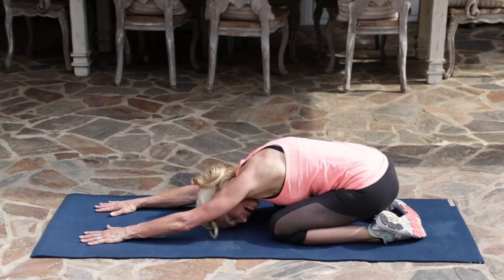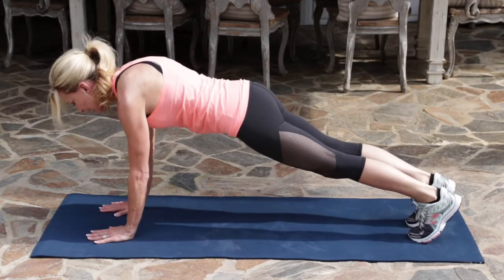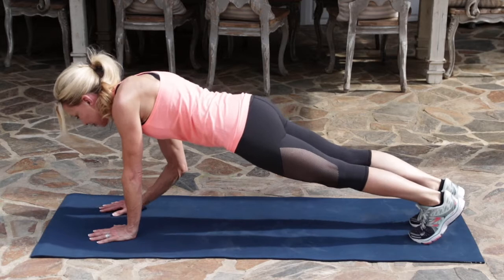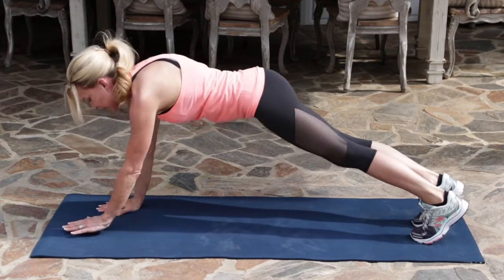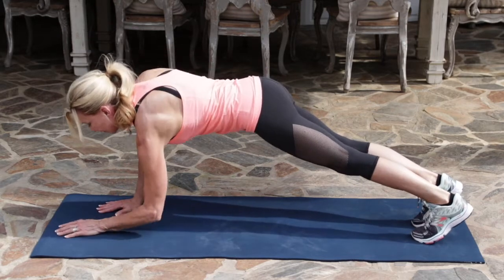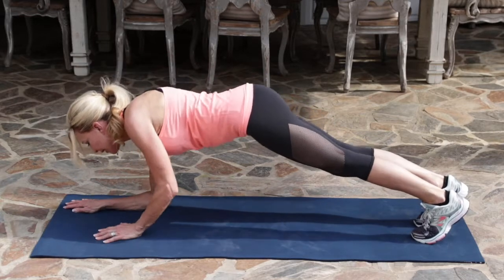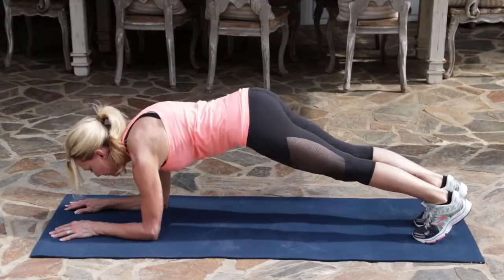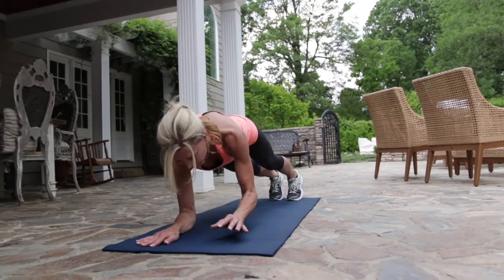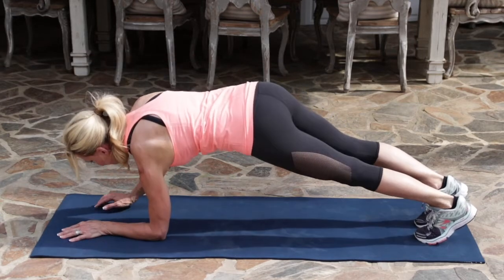Take a short stretch into child's pose. Then coming back up to a plank position. You want to keep your hips lifted and you're going to alternate coming down on your elbow — start with your right, then your left, back up on your right, back up on your left. And then down. Keeping your hips lifted the whole time. Keep your core tight. Take this slowly if you find it's too much — you can always come down to your knees.